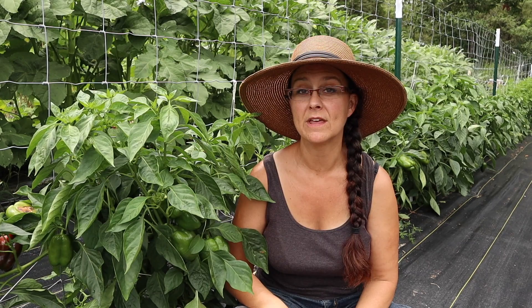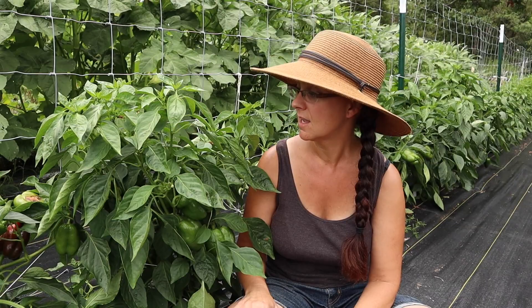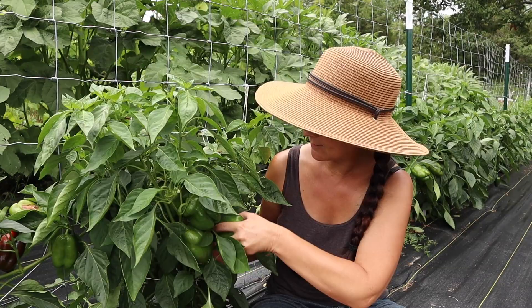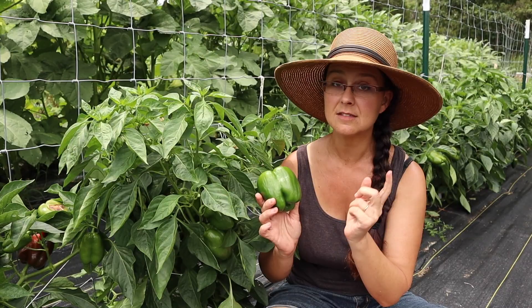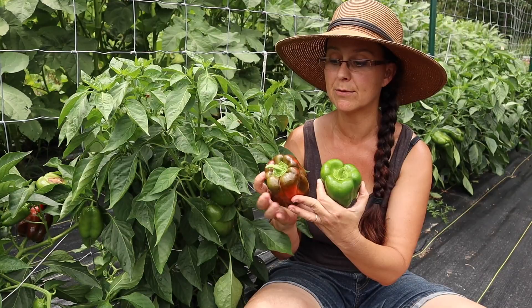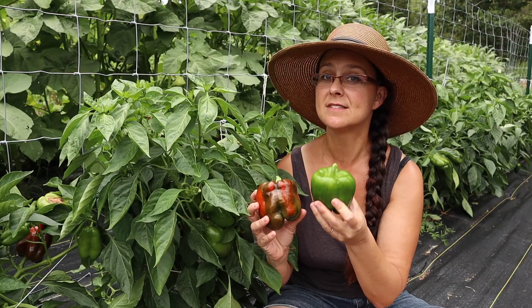The second bell pepper I'm growing this year is called King of the North. I chose this variety because it grows quickly and was developed for northern states like Wisconsin, Minnesota, and Illinois that have a short growing season. They've been very productive and fast-growing, with a good size pepper, but they're actually pretty thin-walled inside and I really like a thick-walled bell pepper. However, these go red very quickly, which is an advantage for anyone in the northern states. I think I'll stick to Emerald Giants in the future.